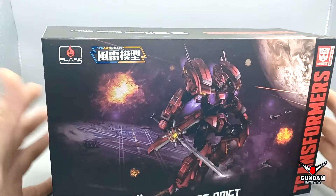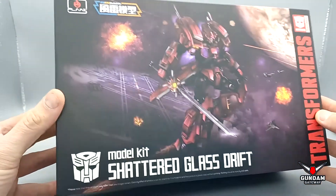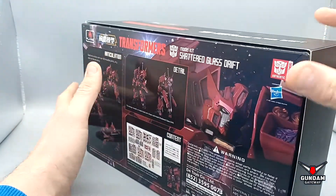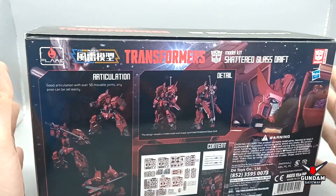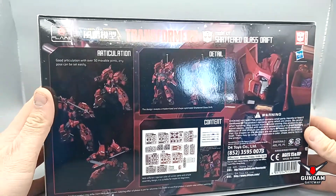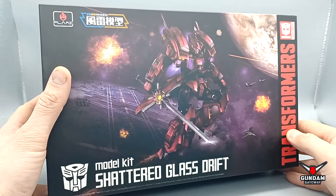Welcome back to the channel — today's a special one. I've been given the opportunity by the guys over at Gundam Gateway with a little sponsored build. The kit is the Shattered Glass Drift from Flame Toys Fury Model. This is going to be the start of a series of videos based on this kit.